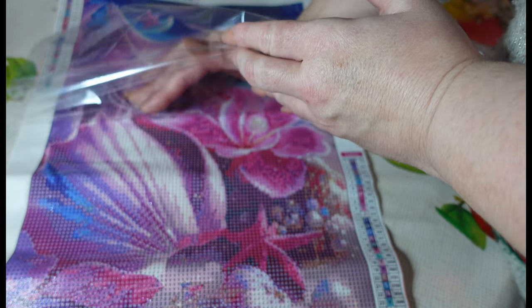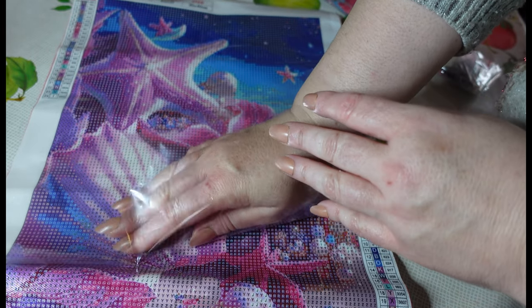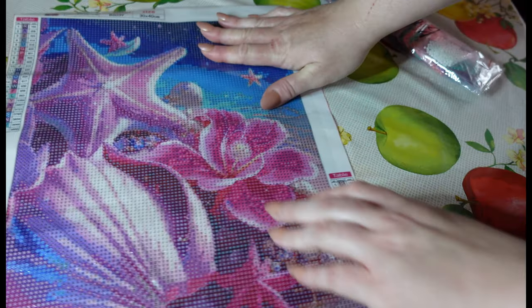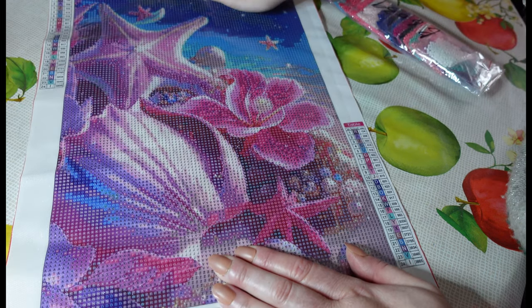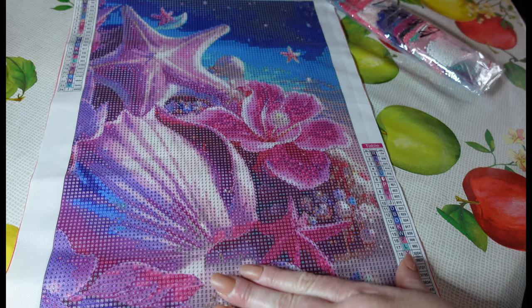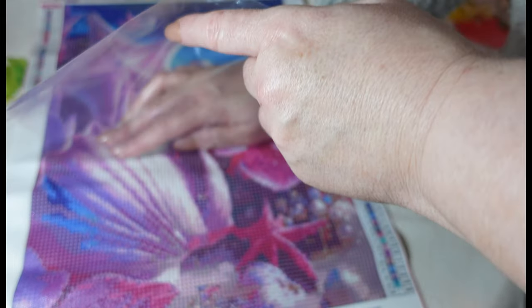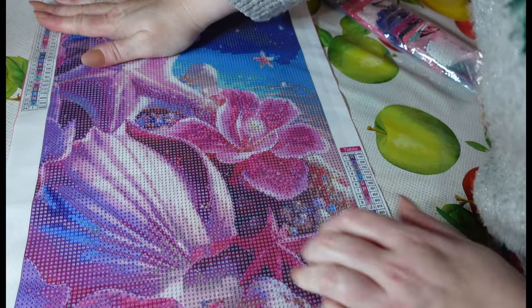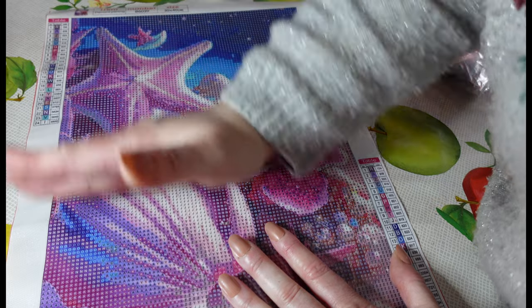This one is a beach scene again, and we have lots of starfish and seashells going on in this one. There's a beautiful flower in the background — I'm not sure what that flower is called but it is beautiful. They're sort of like magical, fairy tale images these, I think. And they've got more than one variation of this series.